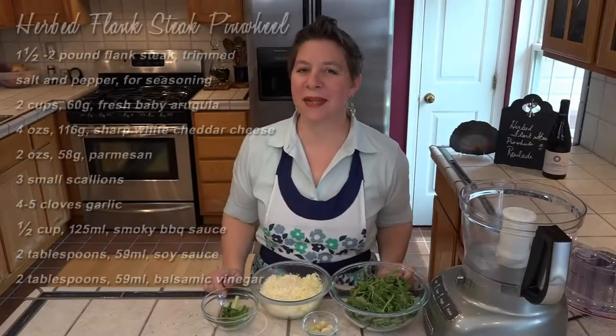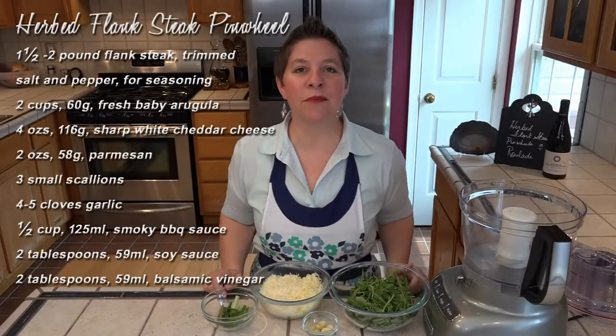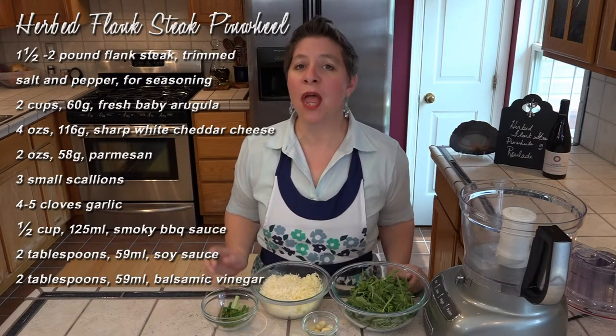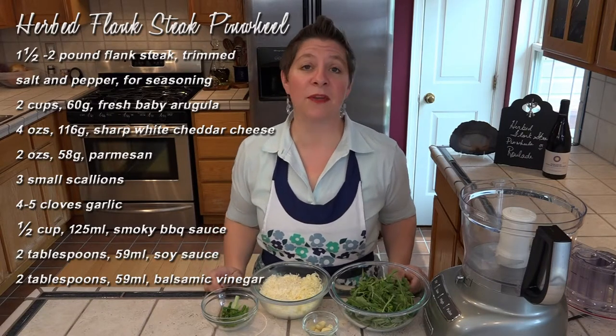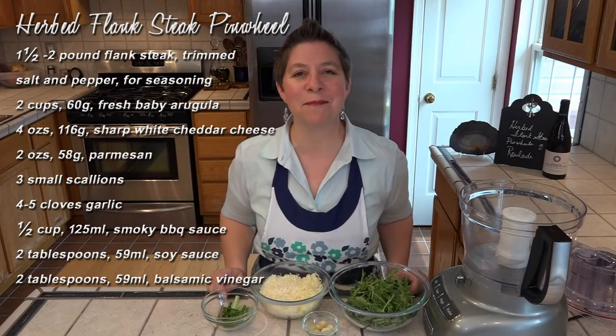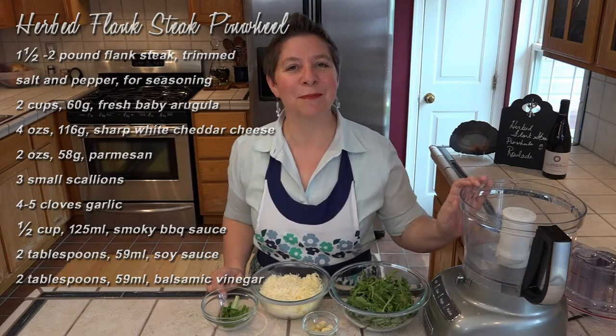The filling for this is really easy. It's just two cups of arugula, four ounces of sharp white cheddar, two ounces of parmesan, three small scallions — the whites and the greens — and at least two cloves of garlic, although I think this is close to five. We're just going to pulse this in the food processor.